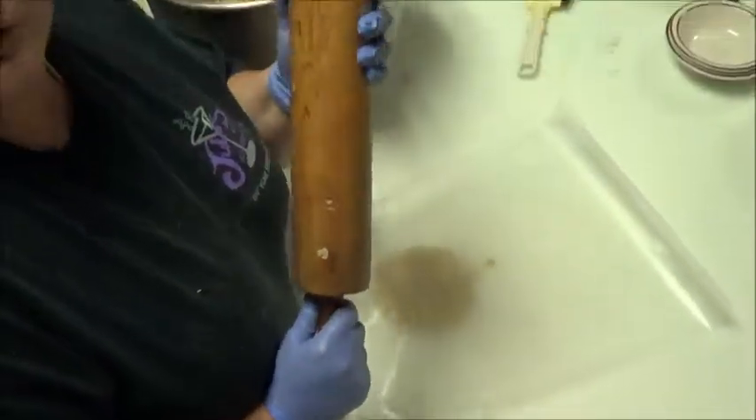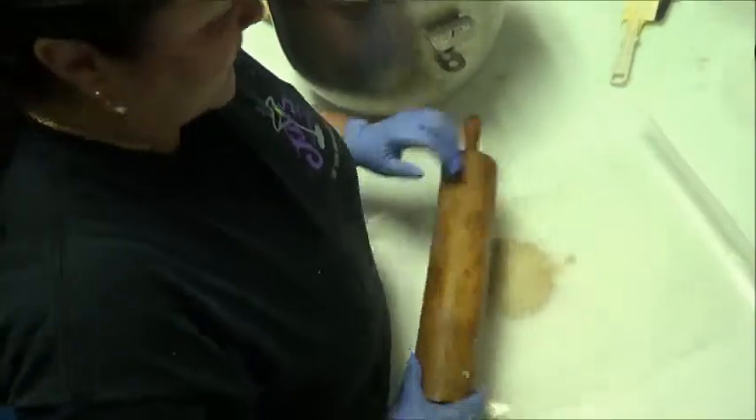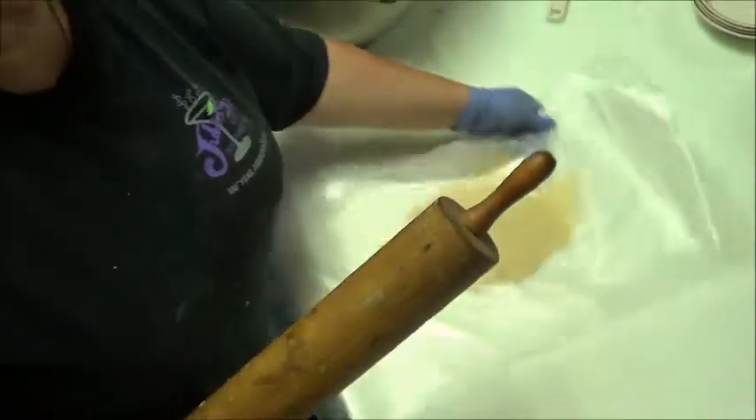This rolling pin is probably older than everybody in your family. It's from my husband's grandmother — this place is a hundred and some years old so I don't even know how old it is. Anything you have in the kitchen to use is fine. You don't have to buy one of those new ones; this one works just as well, and actually I think the older ones work better.